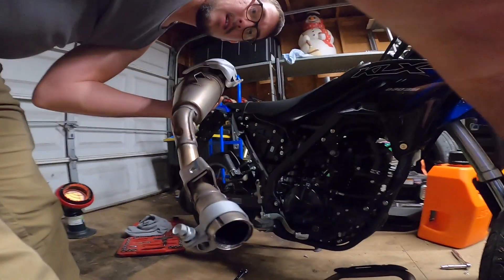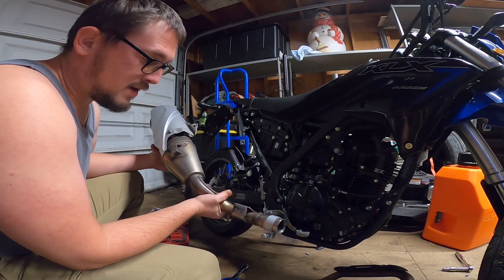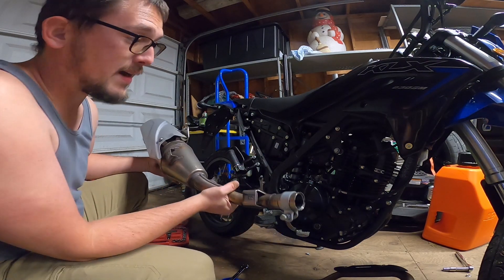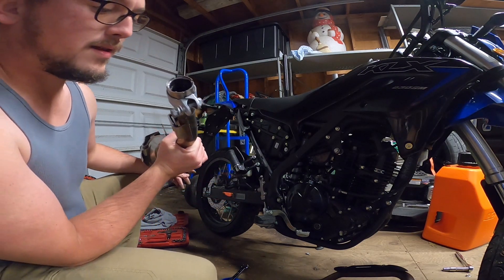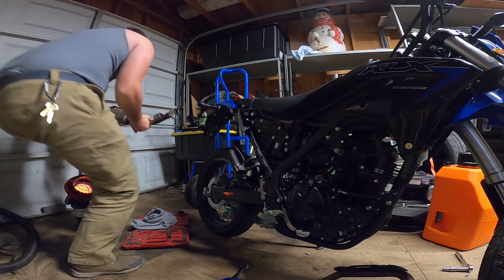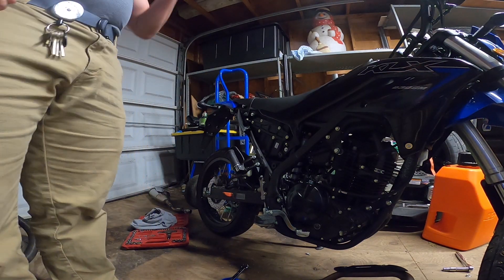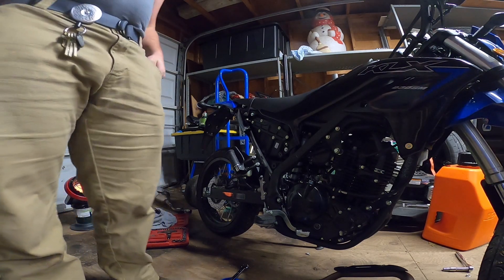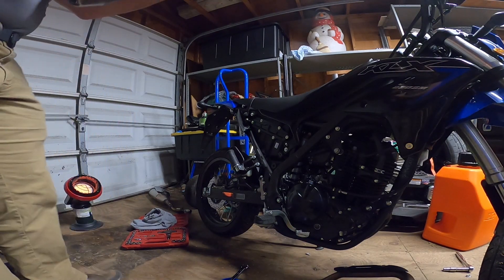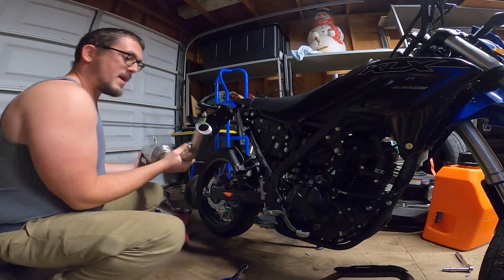Sorry about the camera work on my side. All right, got the OEM pipe off — got to say this thing is not light, not light in the slightest. We'll place it off to the side. I'll probably work from the back to the front on the install. So much lighter now with the new pipe.